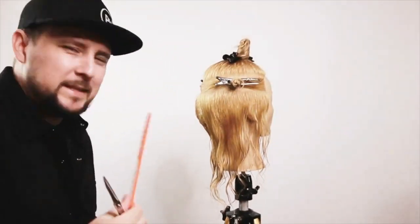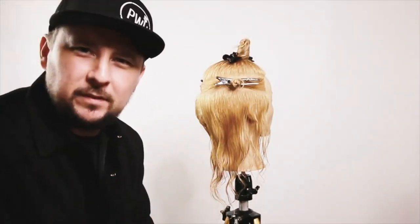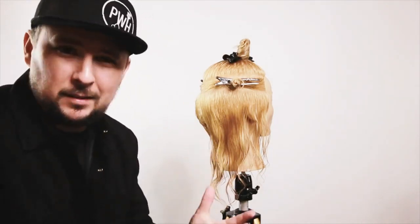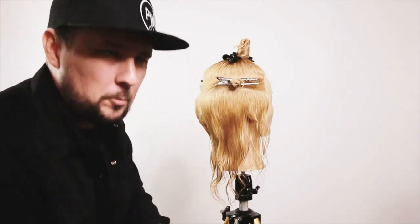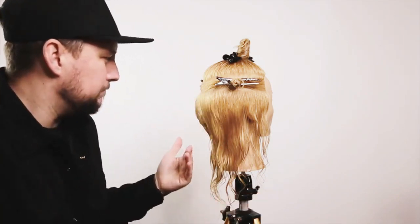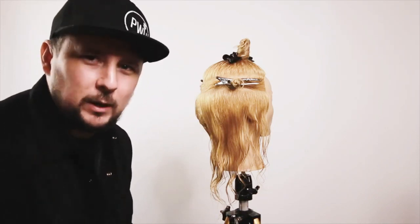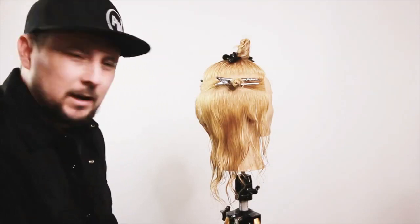Welcome back to the channel. Today we'll be taking you through a mashup of two haircuts — we're going to have a little bit of fun. We're going to be using a shorter underneath disconnected length and then having the top length veiling over the top. We may also take the top length shorter, but the foundation is a short graduation with layering through the top.